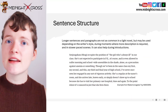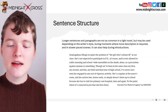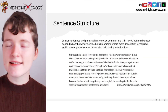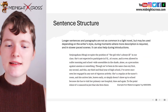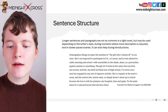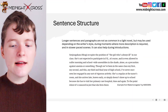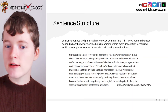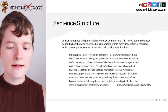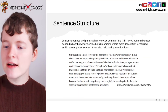Longer sentences can also help during introductions. Here is an example from Bakemonogatari by Nisio Isin. "Senjogahara Hitagi occupies the position of the girl who is always ill in our class. She's not expected to participate in PE, of course. And is even allowed to suffer morning and school-wide assemblies in the shade alone as a precaution against anemia or something. Though we've been in the same class my first, my second, and this my third and final year of high school, I've never once seen her engaged in any sort of vigorous activity. She's a regular at the nurse's room and she arrives late, leaves early, or simply doesn't show up to school, because she has to visit her primary care hospital time and again, to the point where it's rumored in jest that she lives there."